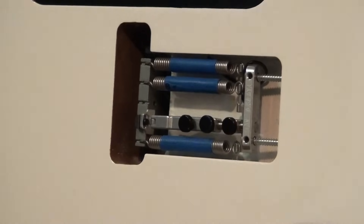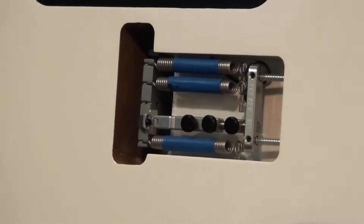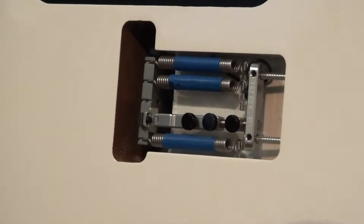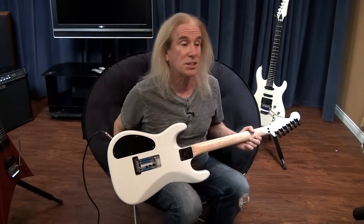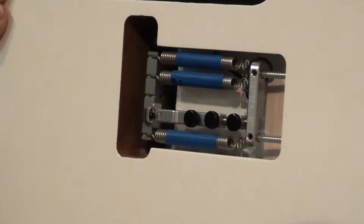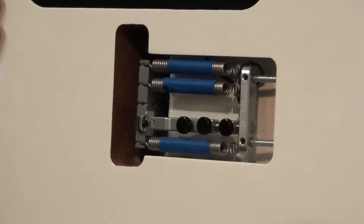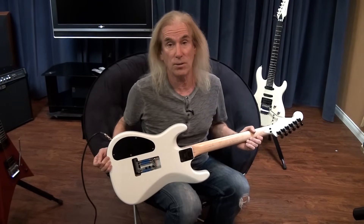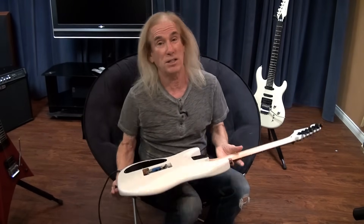Next solution, and this is the best solution of all — it's called the Tremel-No. This device costs about $50. You can affix it to the Floyd Rose without drilling any holes in your guitar, you're not screwing up your instrument, and it can be removed at any time. Here's the great thing: these three screws, by using different combinations of them — one is a hard tail, the second is dive bomb only, and the third is completely floating. So this is by far the best solution.